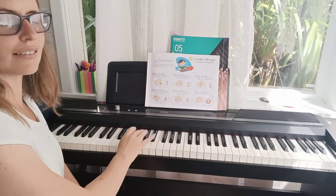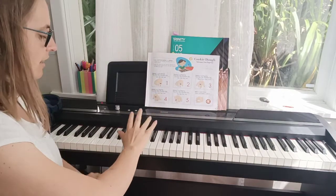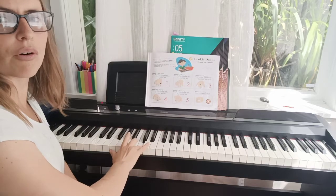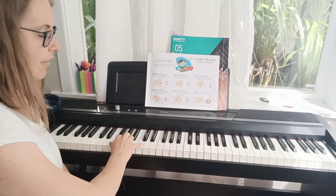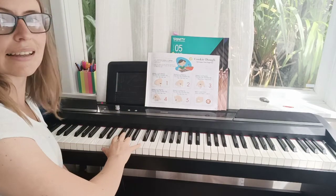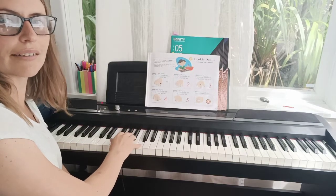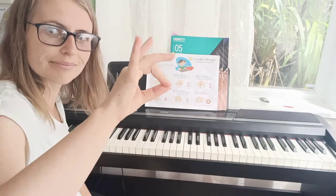Now start with finger 4, balance 4 on fingertip, press that little chocolate chip. 4, 4, 4, 4. Now start with finger 5, balance 5 on fingertip, press that little chocolate chip. 5, 5, 5, 5. Make a round donut shape with fingers 1 and 3.